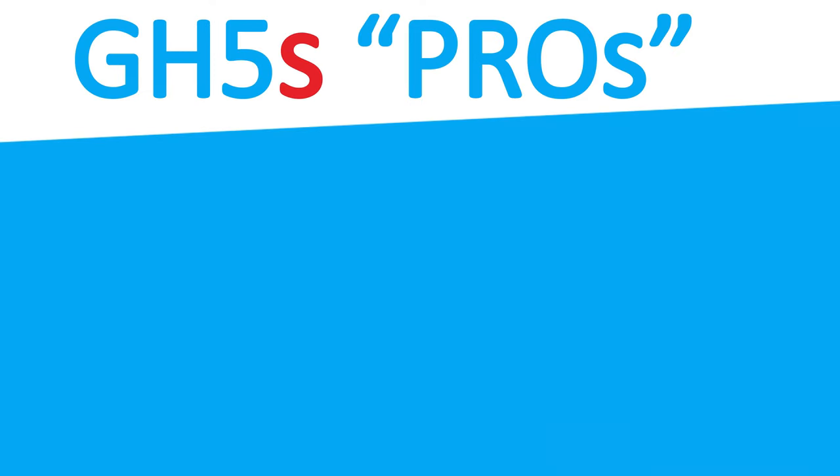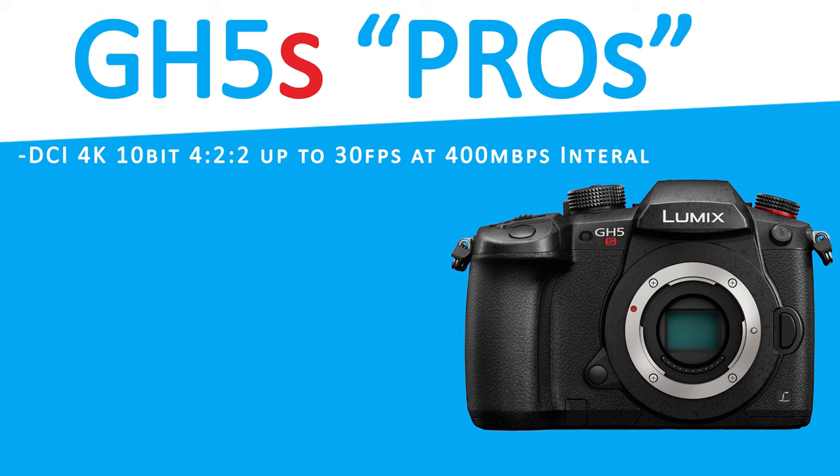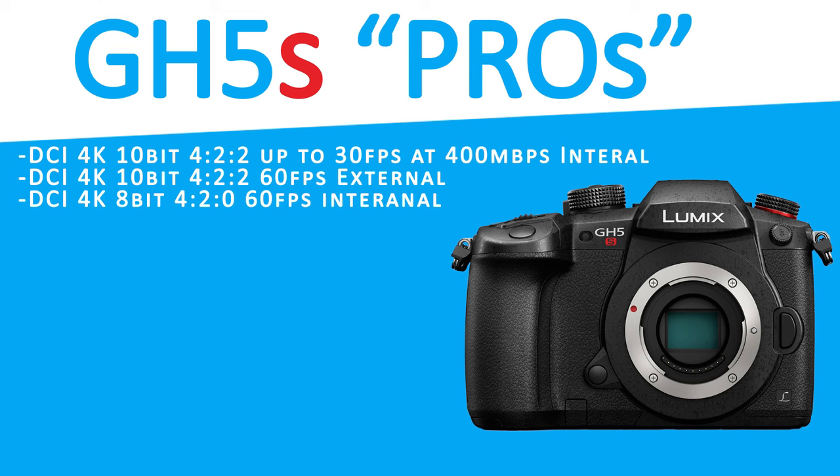Now for some of the pros and reasons why we bought this camera. It records in DCI 4K 10-bit 4:2:2 up to 30 frames per second at 400 megabytes internally, and externally 4K 10-bit up to 60 frames per second. Cinema 4K DCI up to 60 frames internally, and records up to 240 frames in full HD. Cinema 4K DCI is the Netflix standard, though the GH5S is not technically on their list as of the recording of this video.